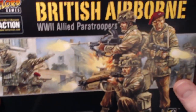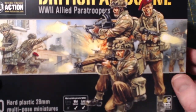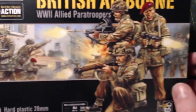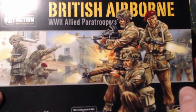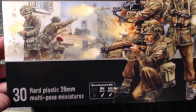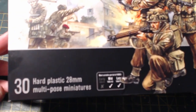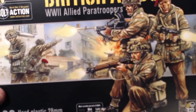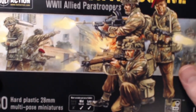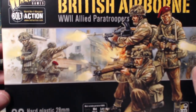So this is the British Airborne plastic box from Warlord Games — 30 figures in there. I saw this and looked at the figures and thought, you know what, I really like this — there's good scope here for what I want to do.